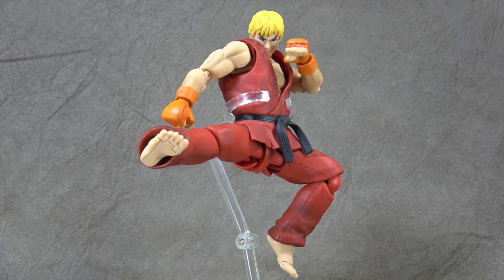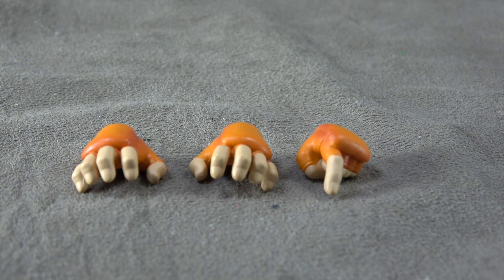What's up everybody, it's your favorite nerd of the day. We are looking at the SH Figuarts Street Fighter Ken. As we've come to expect, there's an awful lot of accessories to get into, so let's not wait any longer.